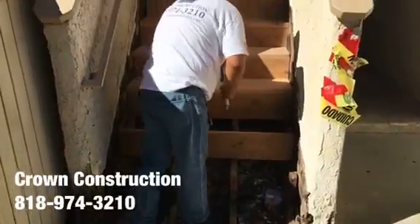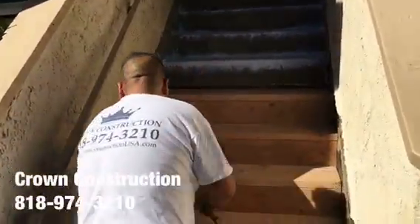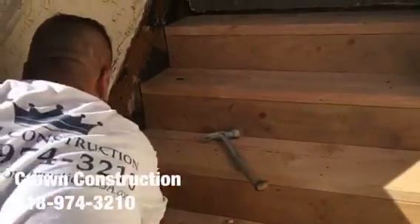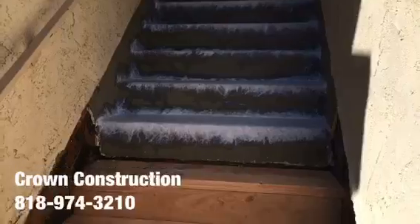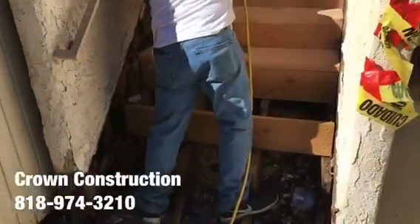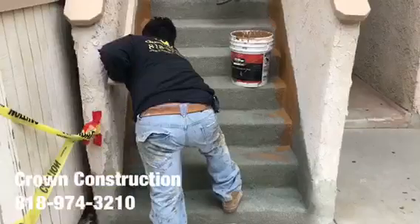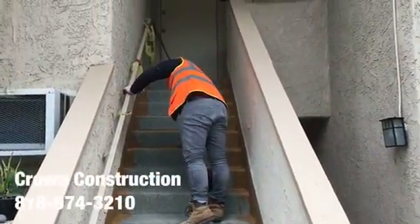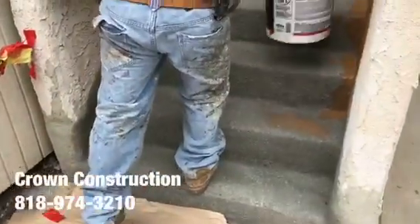Here we go, just continuing here fixing the steps. This is what it looks like — closer. Just continuing here, the staircase everything has been waterproofed, looking great, and we're just painting the sides.